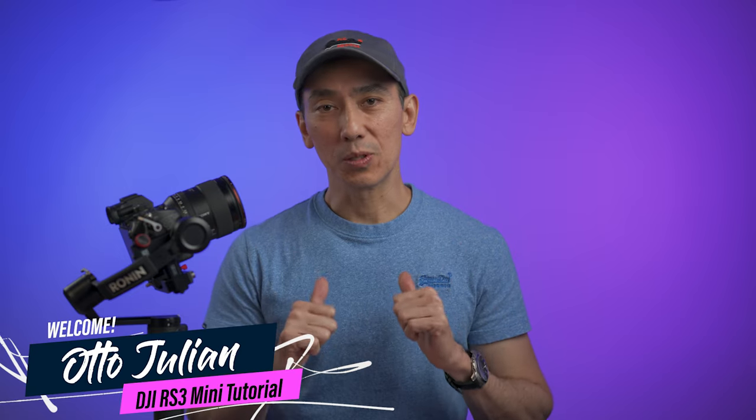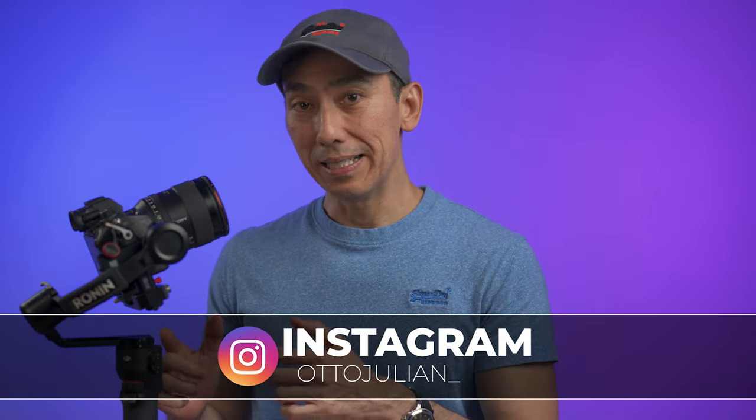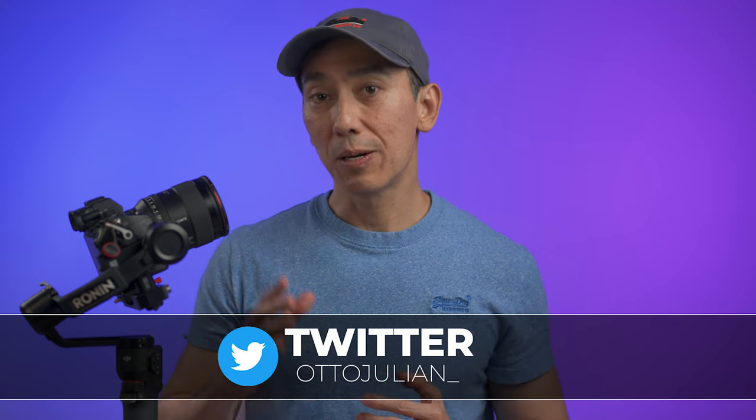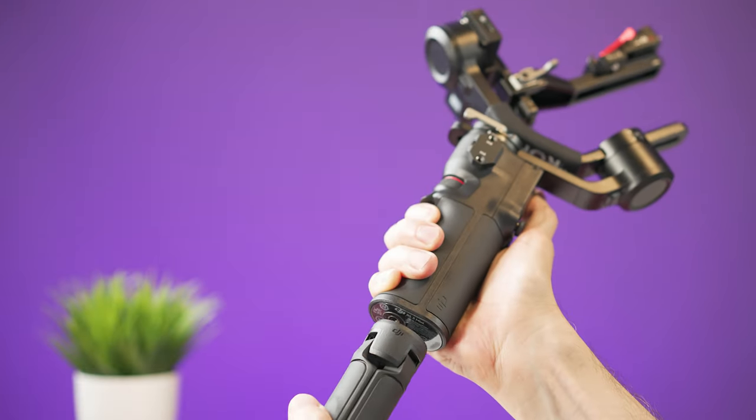Hello, my name is Otto and welcome back to the channel. This is the DJI RS3 Mini, and this is an easy-to-follow video tutorial to learn how to use it and how to balance a camera. This video is going to be a little bit long, so let's get into it.